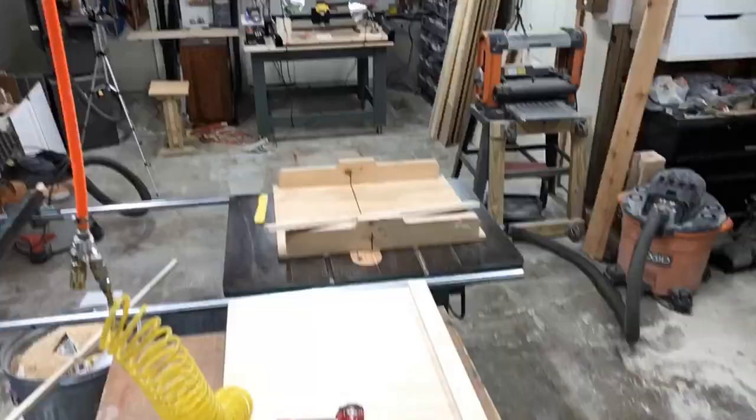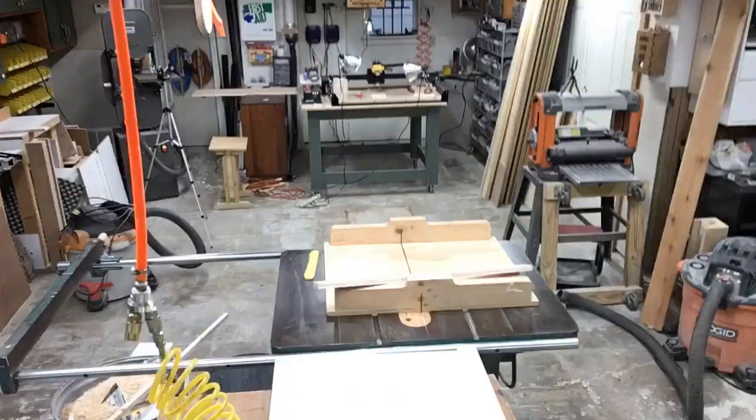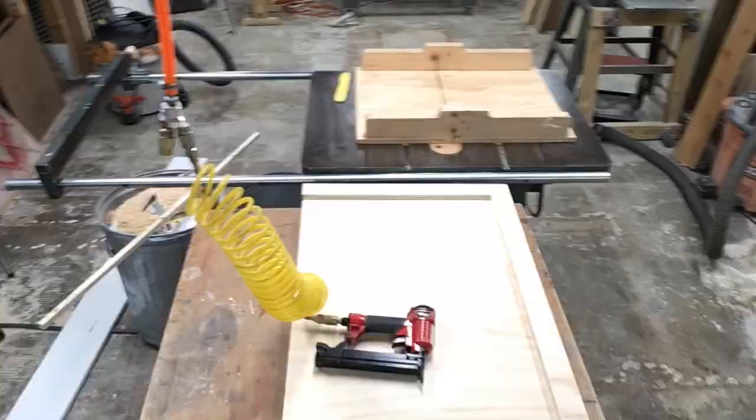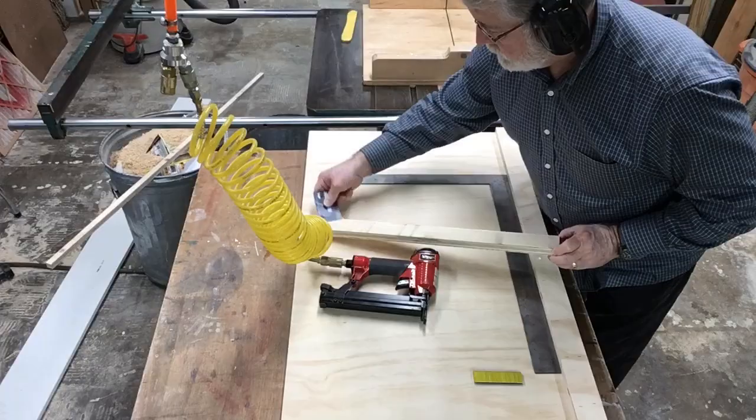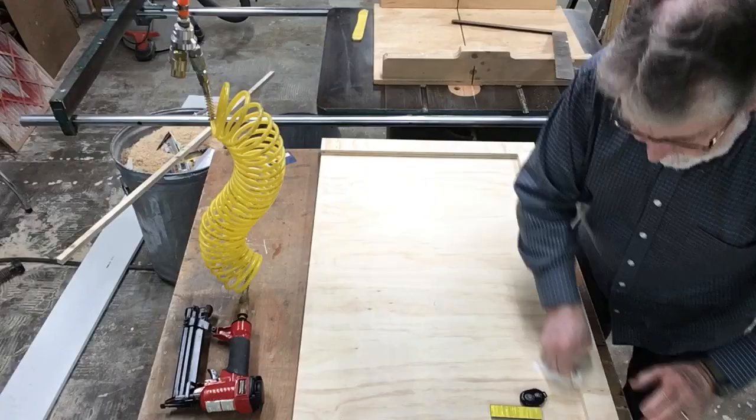You can see right in the middle the battery died, and it was time to switch over to the air compressor and continue nailing in these two pieces to create this square. I used the framing square to make sure that it was accurate and nice and square. That is critical to be able to make the flag look correct.